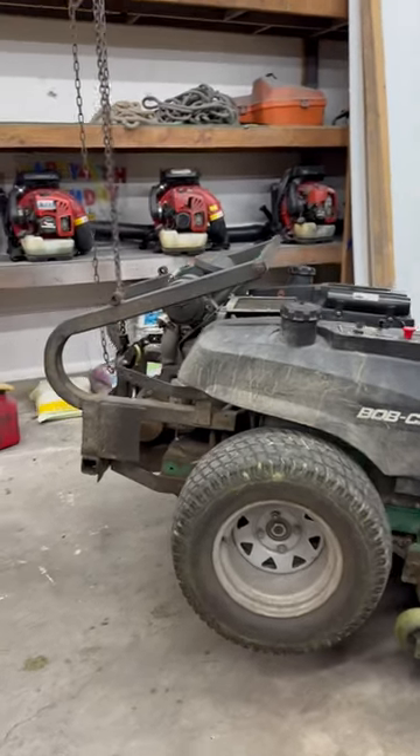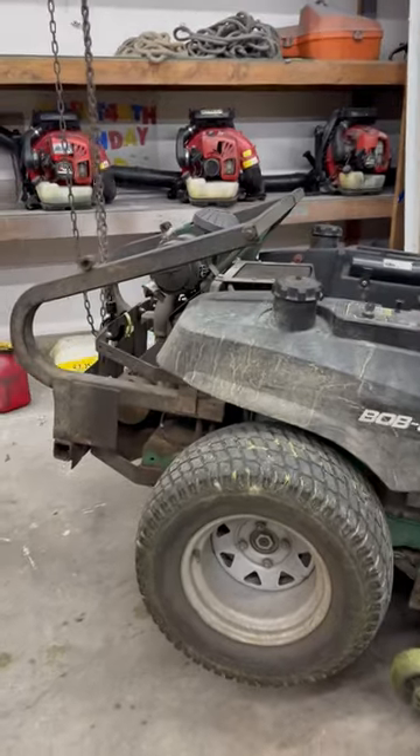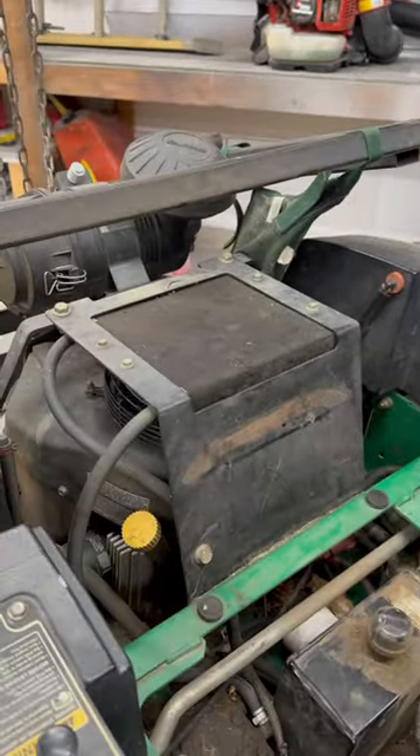Average Anthony coming to you today. We're going to go ahead and jack this thing up, actually hoist it up, and we're going to take off the 25 horsepower Kawasaki engine we got.